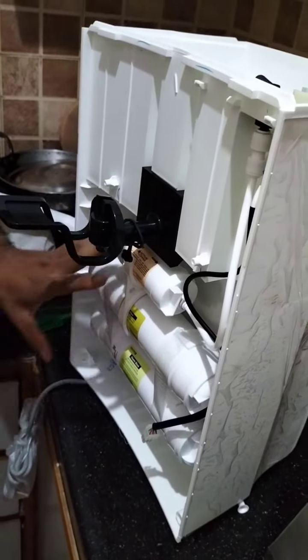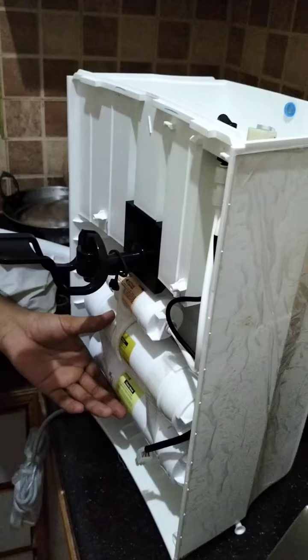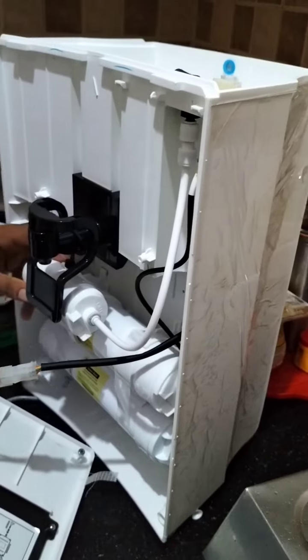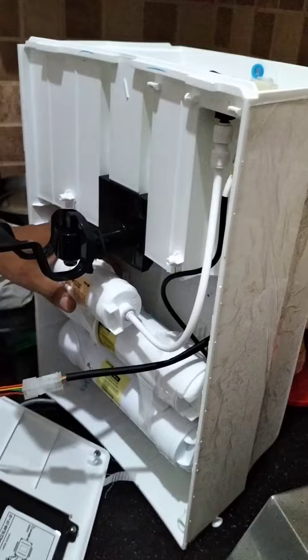How did you change the ground? You can change the ground — inbuilt cobalt. This side is a cobalt. Yes.